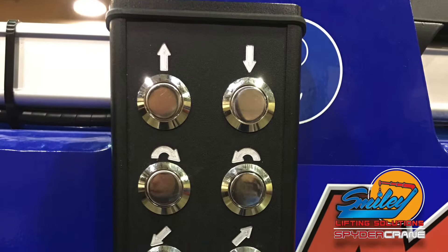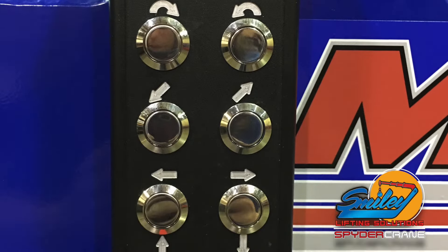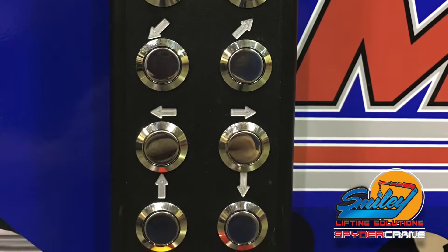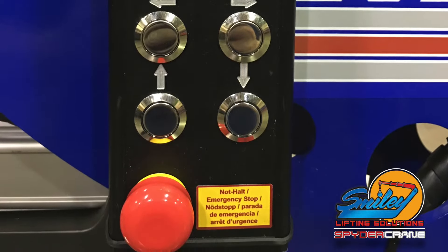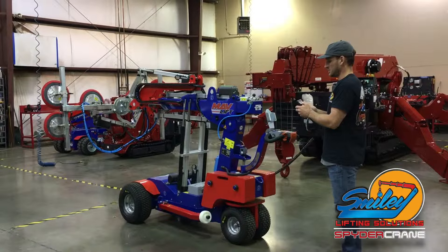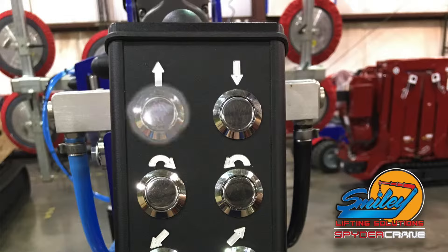Once the outriggers are deployed, use the MavLift remote to manipulate the suction frame. You can manipulate multiple functions at one time for pro users, or a single function for precision adjustments. As used to zero out the controls, the top row of buttons controls the boom up and boom down function.